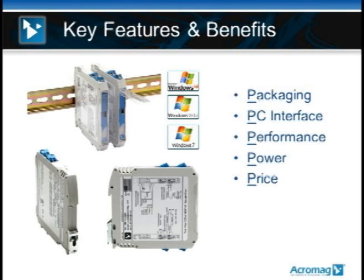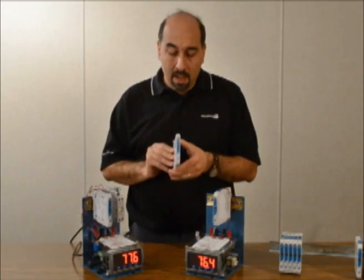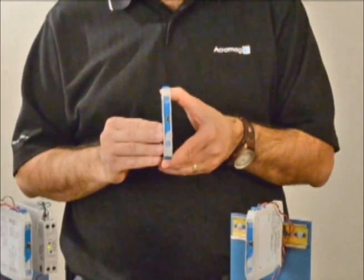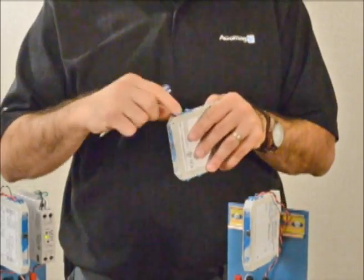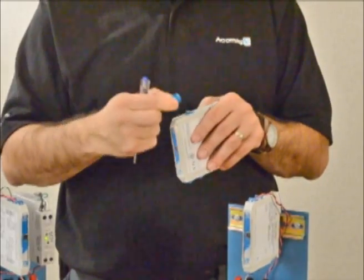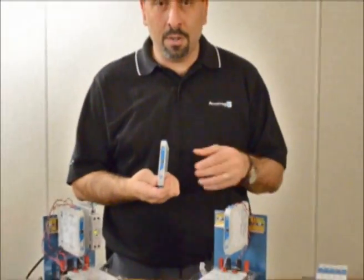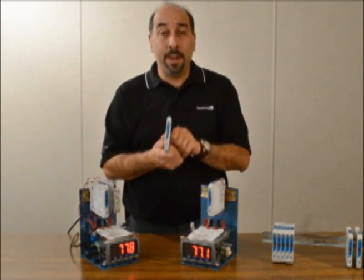The next slide will walk us through the key features and benefits of the whole product family, starting with packaging. I'm holding a TT233 product. It's a 12 and a half millimeter wide high-density DIN rail package. Off the top and the bottom are front-facing screw terminals which are also pluggable. If I take my screwdriver and slightly pry, you can see that these are all pluggable terminals. Having front-facing pluggable terminals helps you troubleshoot your products in your panel much easier.